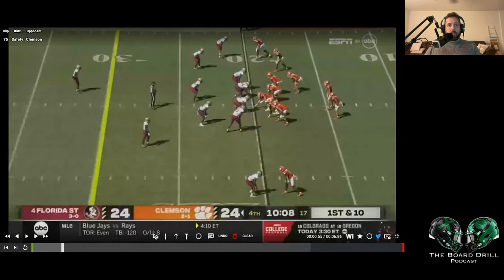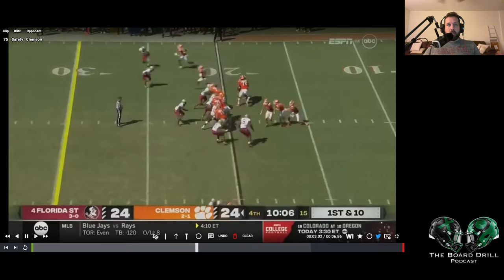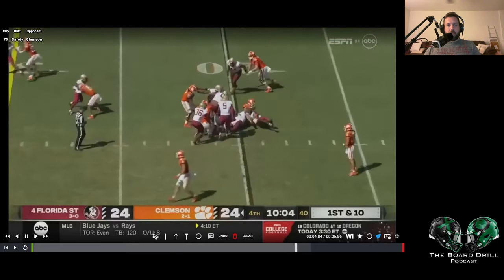The first one is FSU vs Clemson. The safety down here to the field is going to be the one pressuring and we're going to get split zone action. And bang right there — the safety is going to make a tackle for loss.